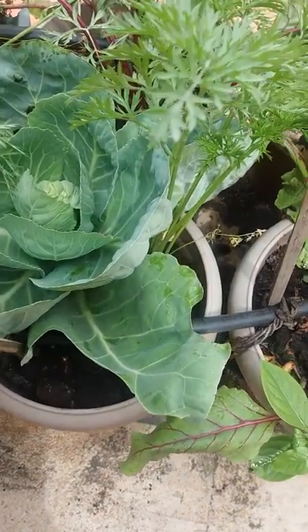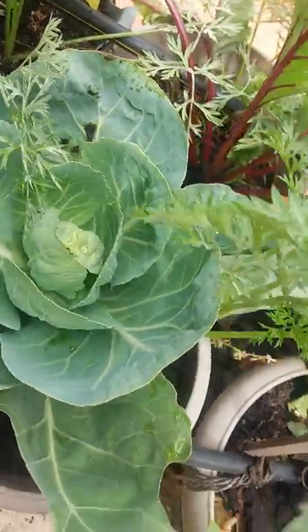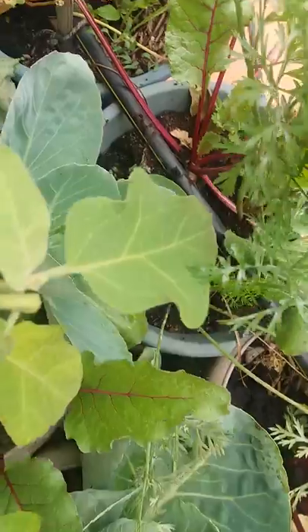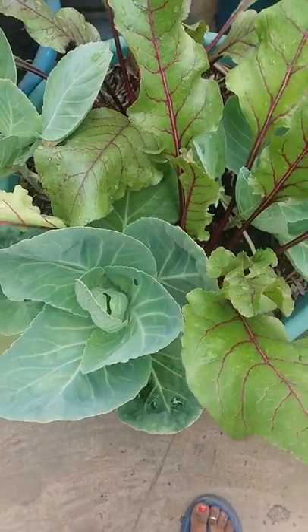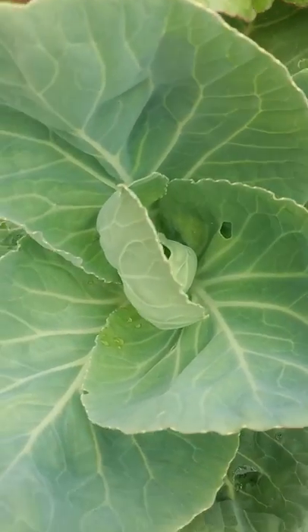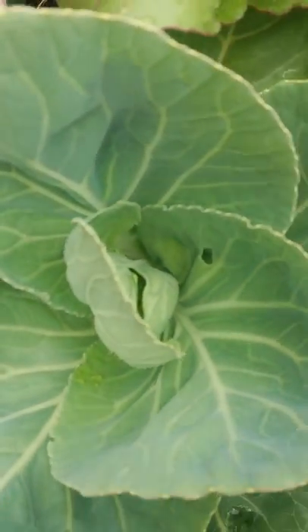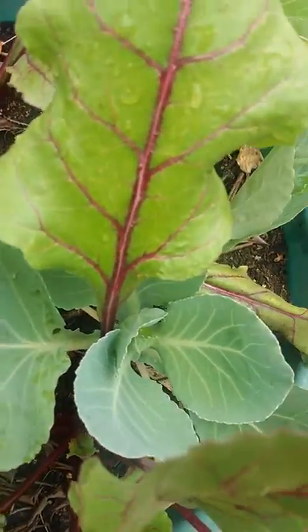So this is a small pot and it has a cabbage in it — small cabbage growing there. There are beetroots along with the cabbage. You have to protect the cabbage from small worms, insects, and bugs.